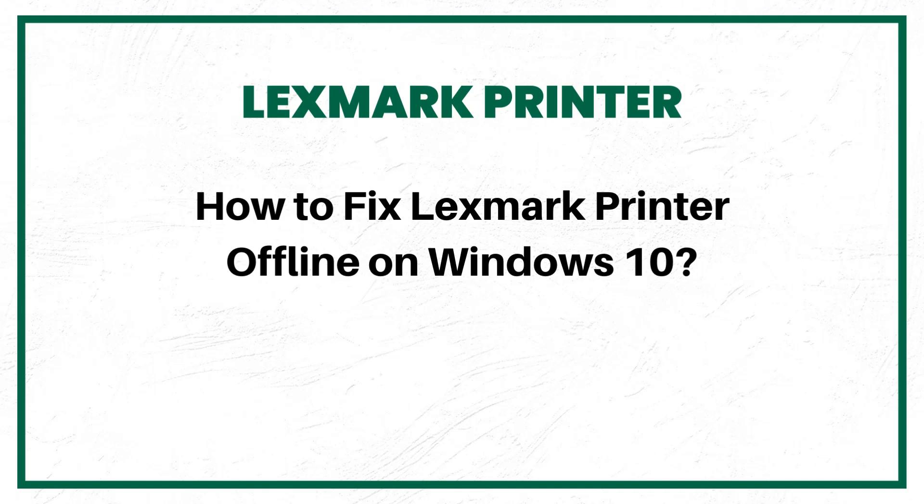How to fix Lexmark Printer Offline on Windows 10: 5 Quick Solutions.